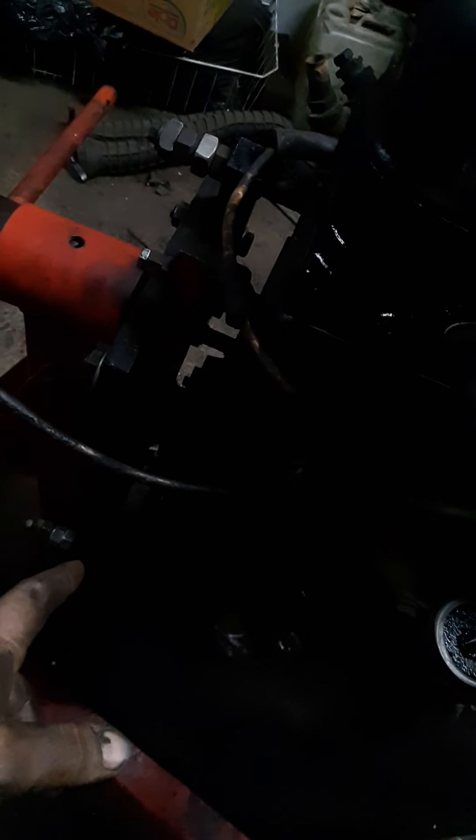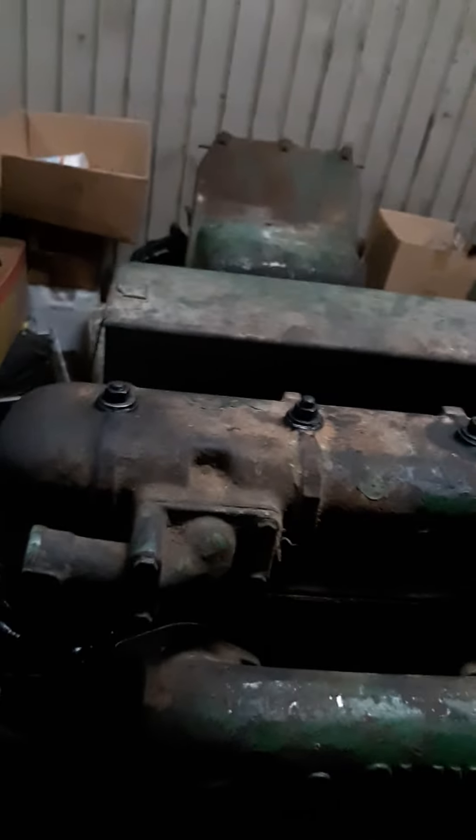This tractor is old enough that it's got a cork gasket on the end of it — that's the best way I can explain it. Instead of having a rubber seal going around and behind there, it's just a cork sitting inside the cast or steel piece that's bolted onto the back. You can't really tell because it's dark, but that's what's in there.